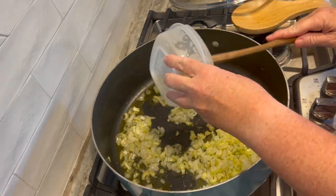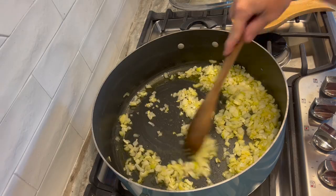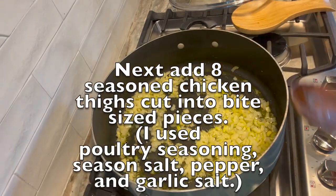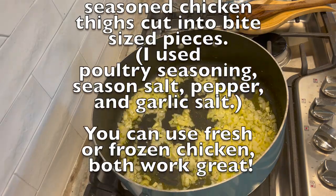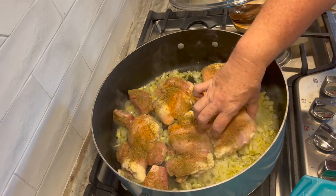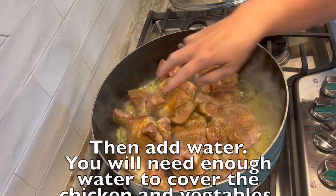After that, add in one medium-sized onion finely chopped and about three stalks of celery also finely chopped. I also like to add three to four cloves of fresh garlic, sauté it for a little bit, and then put in some seasoned chicken thighs. I use about six to eight — I used a little bit more because my pot is so huge.